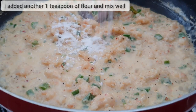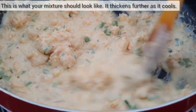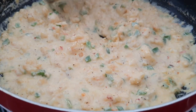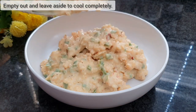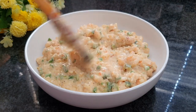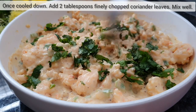I have now added another one teaspoon of flour and I'm just mixing this through — this just makes it a bit more saucy. This is what your mixture should look like. Just remember that it does thicken as it cools down. Empty out into a bowl and allow to cool completely. Once cooled, add two tablespoons of finely chopped coriander leaves and give it a good mix.